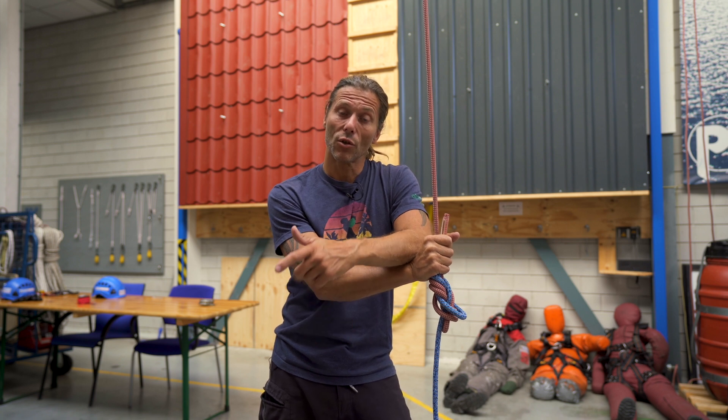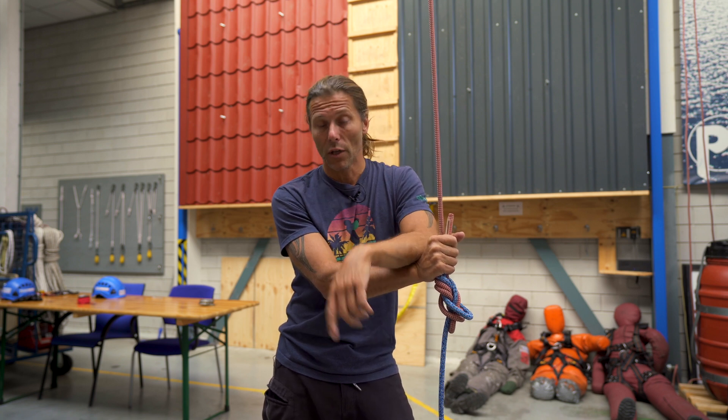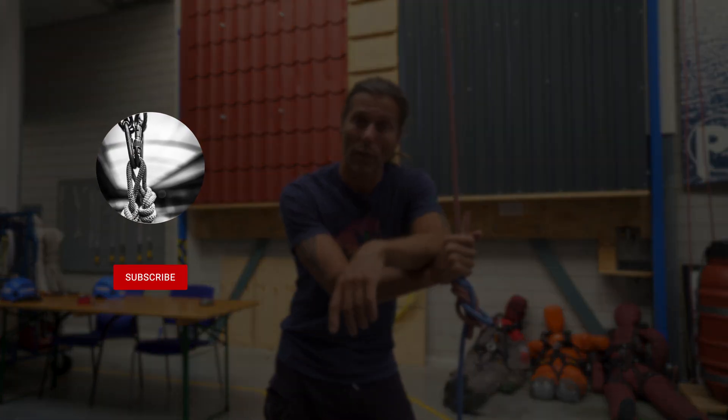If you have any other knots that you use to connect ropes together, please leave them in the comments — I'm curious, I would like to know. I'll see you in the next video. Stay connected.